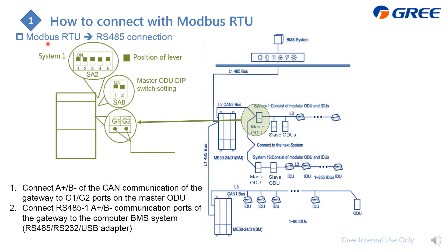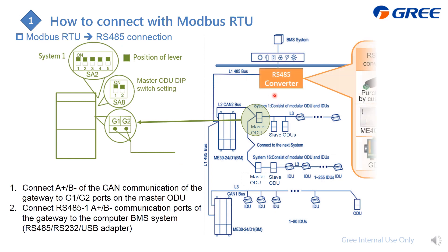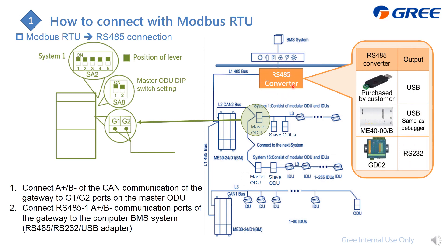For multi-gateway Modbus RTU setups, you can combine the RS485 lines together and then connect to an RS485 converter. If you purchase from us, we offer two models with USB or RS-232 output. You can also source the converter from your local market. In summary: connect the GMV system from the master outdoor unit via CAN to the gateway, then from the RS485-1 port to the converter, and from the converter to the PC.